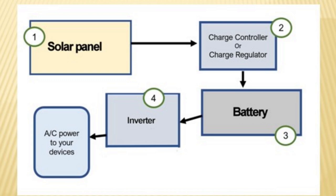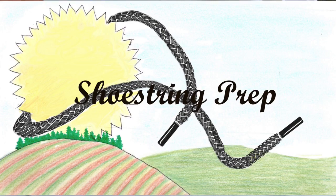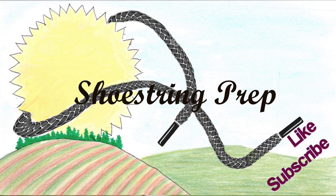Let's sum up what we have here with our solar system. We determined the system to run our light and fan will be: a 100-watt solar panel, going to the charge controller or charge regulator at least 10 amps, down to the battery — a 35 amp hour sealed lead-acid, AGM, or lithium battery — then over to a 200-watt inverter, where you plug in your light and fan. That is a simple solar system. If you like these kinds of videos, please subscribe and like, and put something in the comments — I get a lot of suggestions for videos to make from the comments below. Shoestring out.